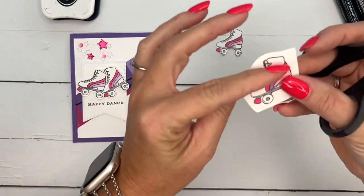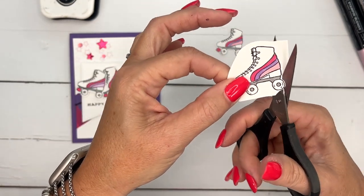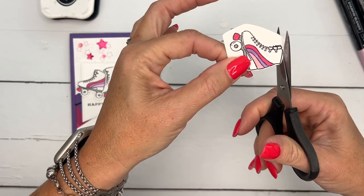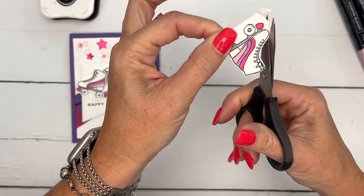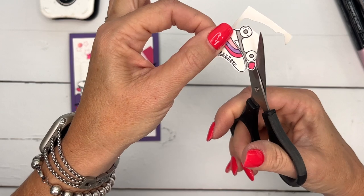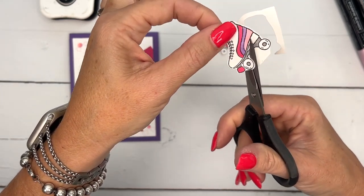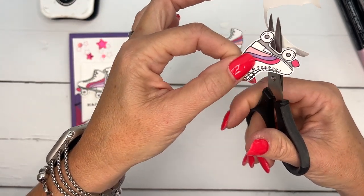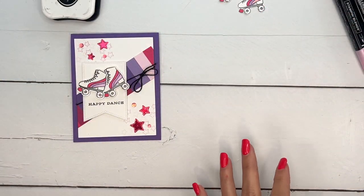These are called Paper Snips — these are Stampin' Up's little scissors. You might not think that you need them, but let me tell you, if you're going to do any fussy cutting, these are awesome. These little bad boys do the job — they make it easier. I know some people don't like fussy cutting but maybe it's because you haven't tried these Paper Snips. They really are awesome — I have probably a dozen of them stashed all over my house because they're so good at everything.